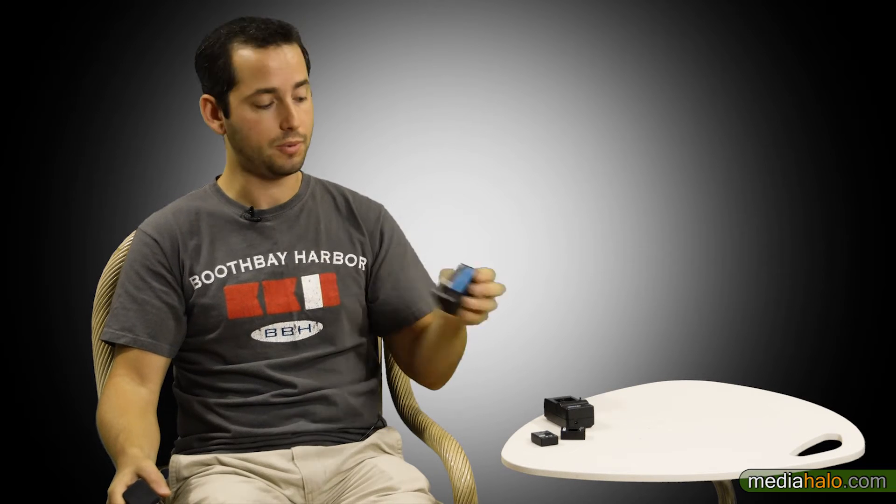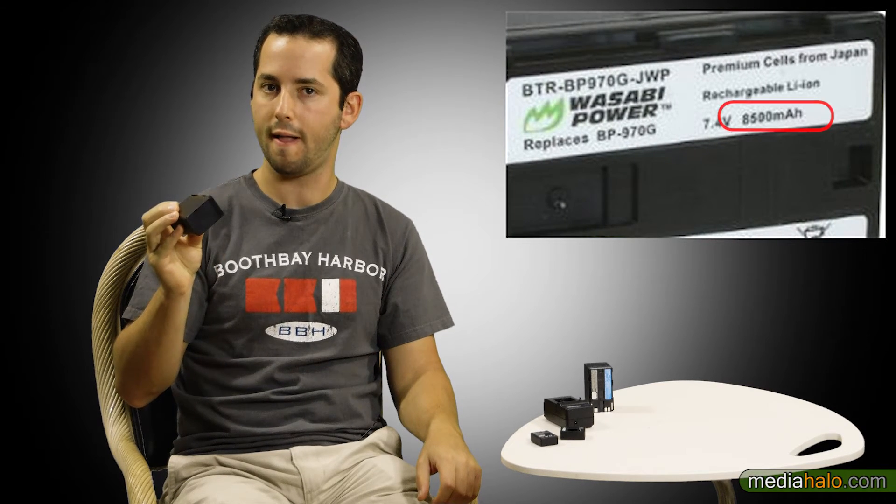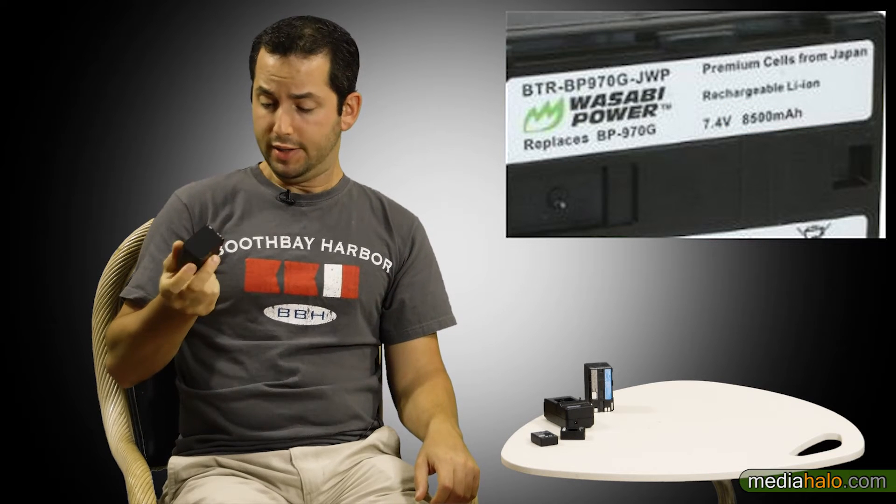Now let's talk about capacity. This OEM battery costs what it does and claims 4,900 milliamp hours. Milliamp hours basically means how much juice it's got — the higher the number, the more juice. This one at 4,900 lasts about four hours. The Wasabi claims 8,500 milliamp hours. Should last longer, right? Here comes the dirty little secret of third-party batteries — they're not always accurate, or maybe not entirely honest, about their milliamp hour ratings. I completely ignore these numbers.